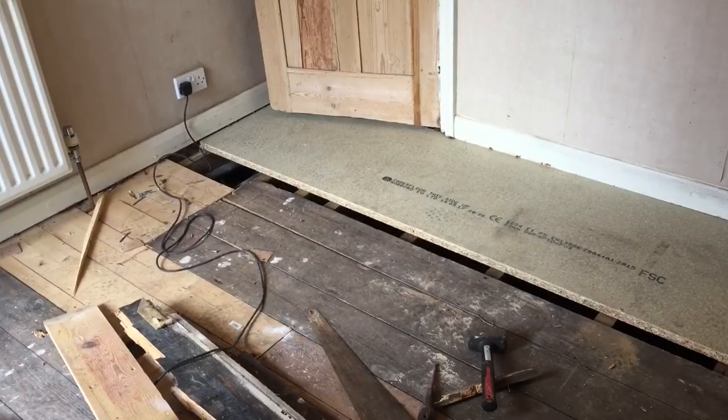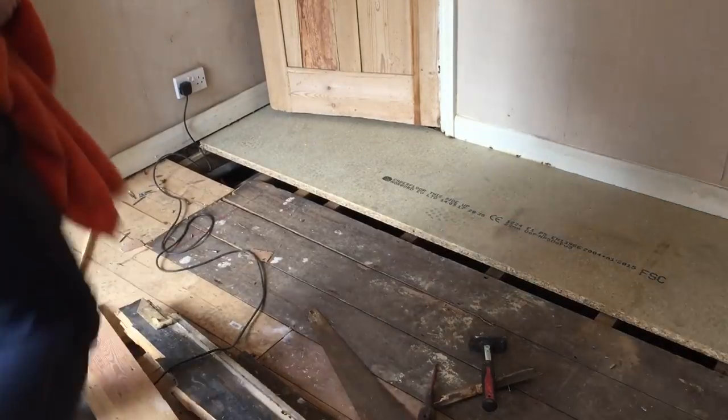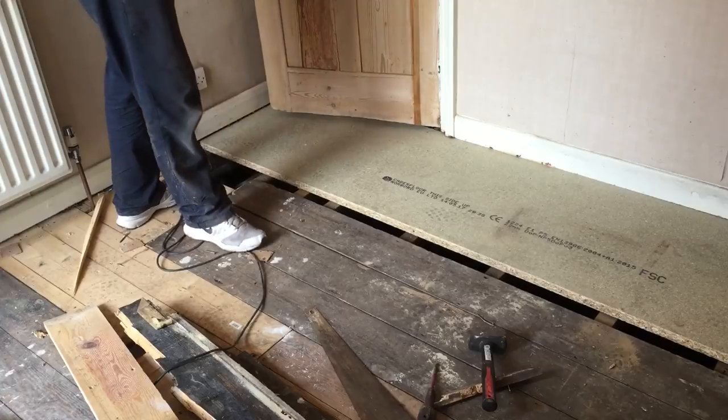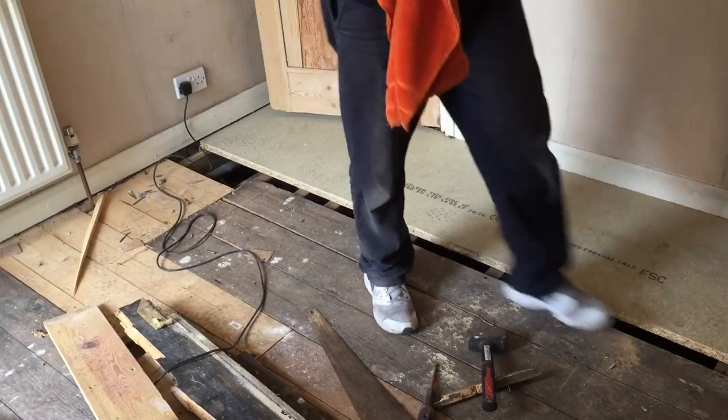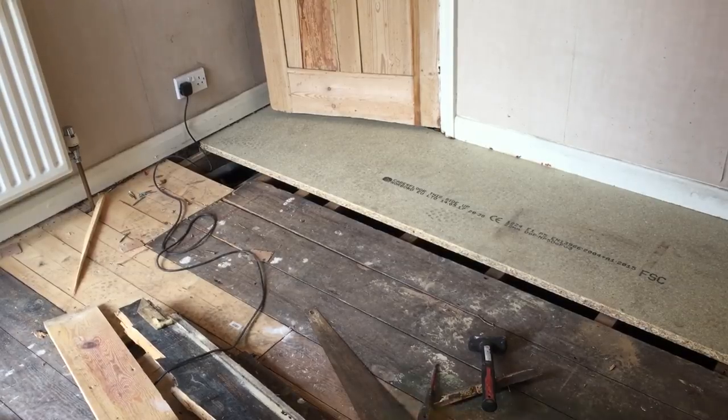I'm trying to do it with the skirting board on - it'd be a lot easier if it wasn't on. I might pull it off at the end but I'll try not to. It looks like there's a massive gap down there, but honestly there isn't - it just looks worse than it is. I might angle it back a bit the other way, but it'll be alright. Need a little bit of venting along the sides anyway.